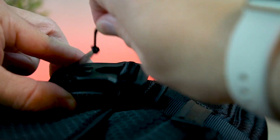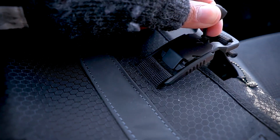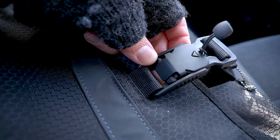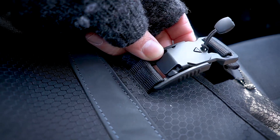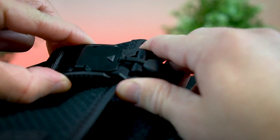My top favorite feature hands down about this bag is the automatic magnetic lock on the front. It's incredibly easy to just pull it off, open the bag, and snap it back together. It's certainly no slouch either because you can really feel how strong this thing is when it clicks. Like my goodness!